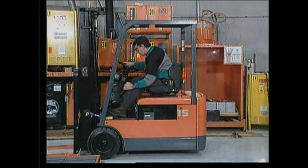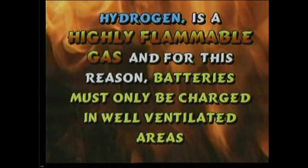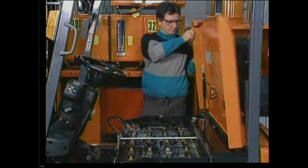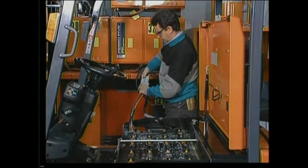When it's time to recharge the battery, park the lift truck with the emergency brake on. It is best to recharge the battery when it's out of the truck, but if that's not possible, fully open the battery compartment to allow heat and hydrogen gas to escape. Hydrogen is a highly flammable gas, and for this reason batteries must only be charged in well-ventilated areas. No smoking or open flames are permitted. Unplug the battery connector from the truck and attach the charger connector to the battery.